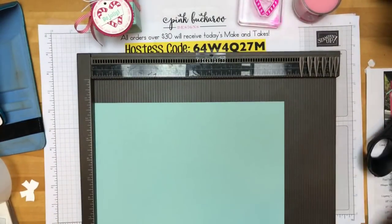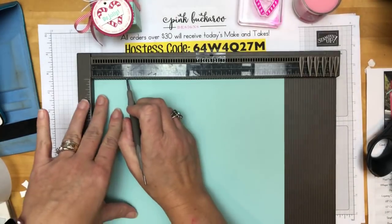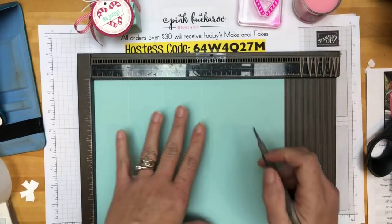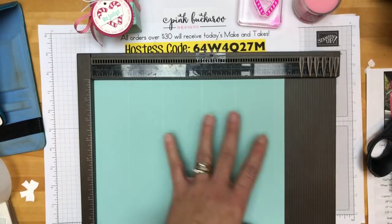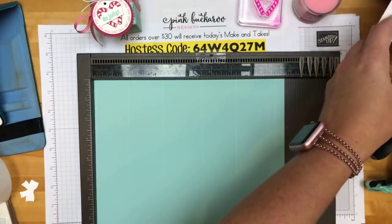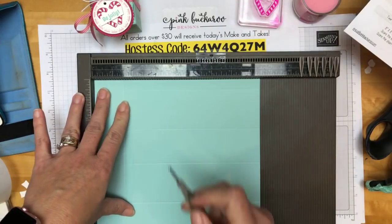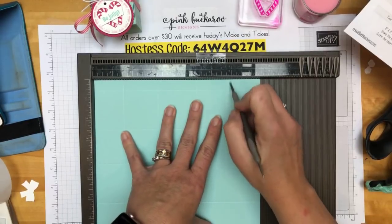We're going to start with Pool Party cardstock — it is eight and a half by nine and three-fourths. We're going to score the long side at one and three-fourths, three and a half, five and a half, seven and a fourth, and nine and a fourth. Then turn it and score the short side at one and a half, three and a fourth, five and a fourth, and seven. That's quite a few measurements — you're going to need that PDF.